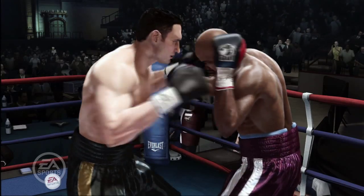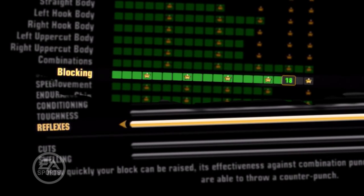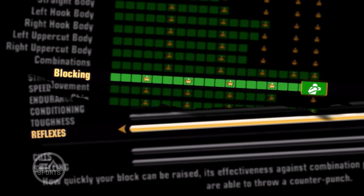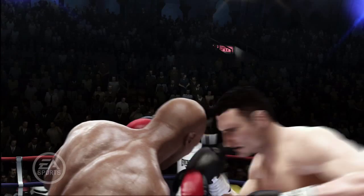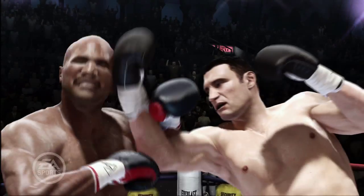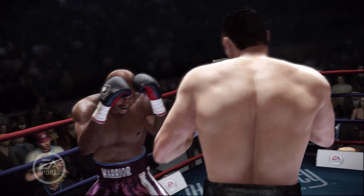Your boxer's reflexes come into play if you want to cover up. Each boxer's reflexes and block strength rating determines their proficiency at reacting to incoming punches. The longer you cover up, the more your block strength and reflexes will decay, meaning that punches will more frequently penetrate your guard. Also, movement speed is slightly slower if you're covering up.